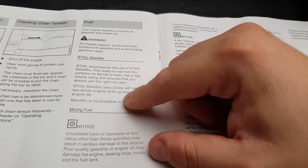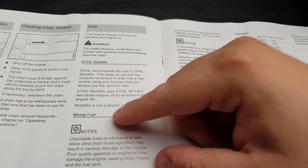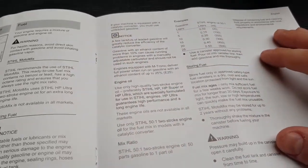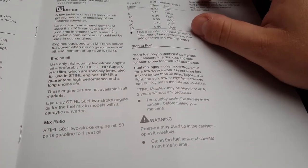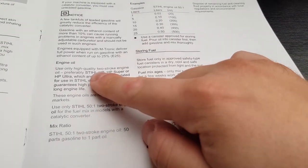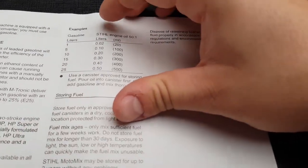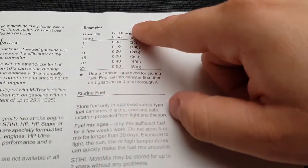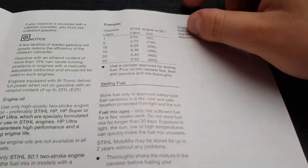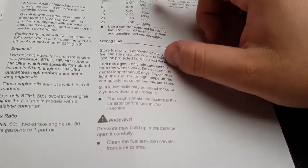Different oils you can use - there's the HP Ultras or the other mixes that you get with them. There's the HP Super, HP Ultra, normal HP. It's a 50 to 1 ratio. So if you're doing 5 litres of fuel, you need to put 100ml of oil in. For storing fuel, only make up enough for 30 days.